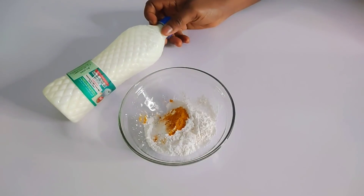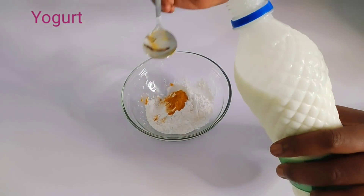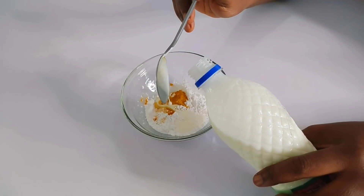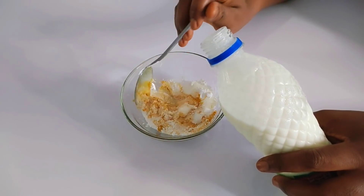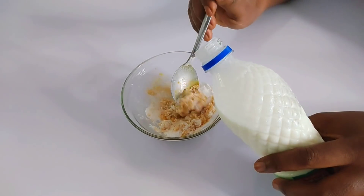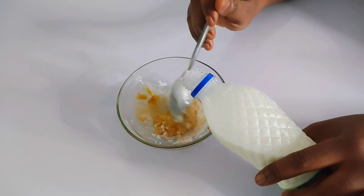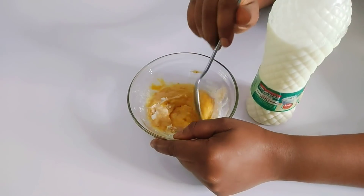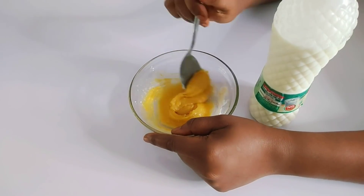The next ingredient is yogurt. Yogurt is very important because it contains natural, effective ingredients — antioxidants, vitamins, and nourishing nutrients that your skin needs to become flawless. It also contains lightening properties and helps exfoliate dark areas. I'll be adding it little by little until the ingredients form a thick paste. You don't want it to be watery, so be careful. I'll mix it until everything is well blended.